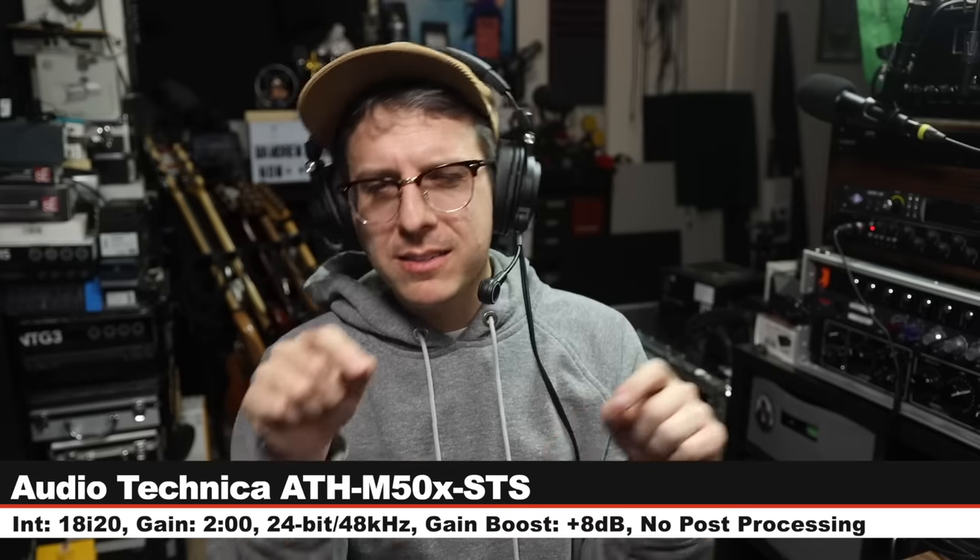Greetings Earthlings and welcome back to Podcastage. Today I am back with a review of the brand new headsets from Audio-Technica: the ATH-M50X STS, which is XLR, and the STS USB, which is USB.